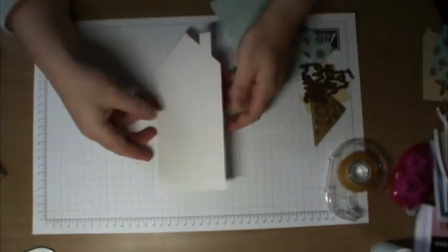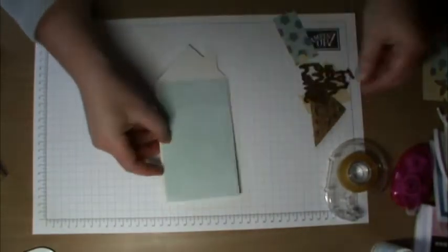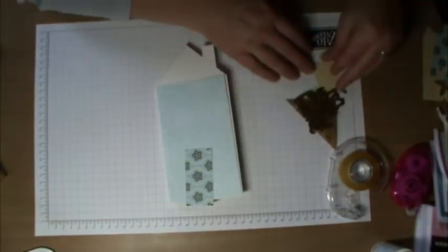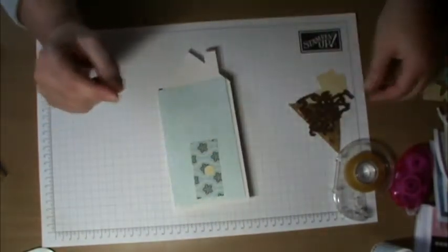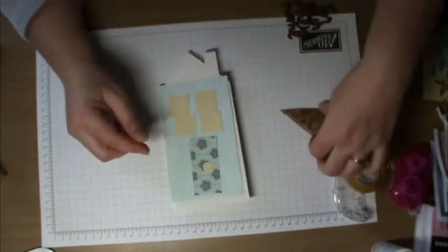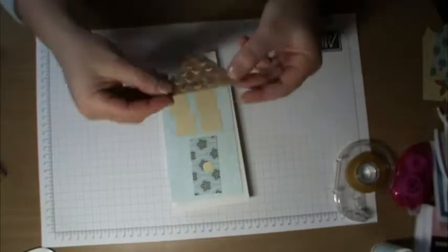What I've got is the card base and some Stampin' Up paper on the front. I've also cut from American Crafts paper the door, a half-inch circle for the door handle, and one-inch squares from the other side of the American Crafts paper for the windows at the top. This piece is from the cartridge and it cuts with this little bit here so you can lift these up to make it look like shingles, and that will go on the top.